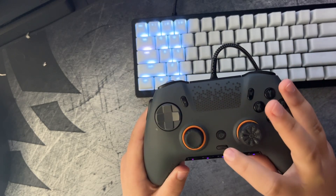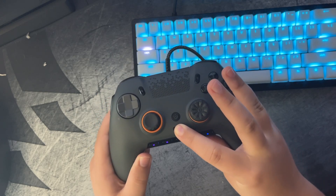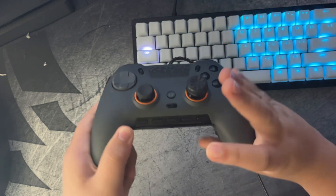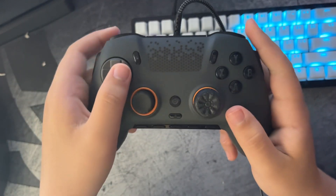The first thing you want to do is hold this button under the power button — this one right here. You're going to press and hold it until the flashing blue starts.